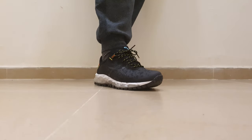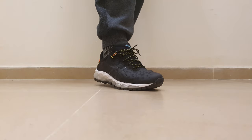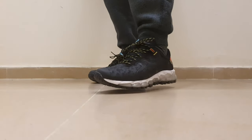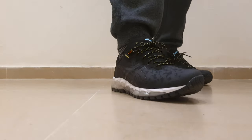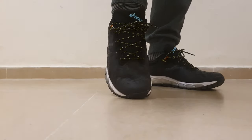Hi, this is Jackie. Today I'm with the S6 Quantum 360 Trail 5. It's like the 360 model Quantum, only made for walking on trails — like off-road shoes.